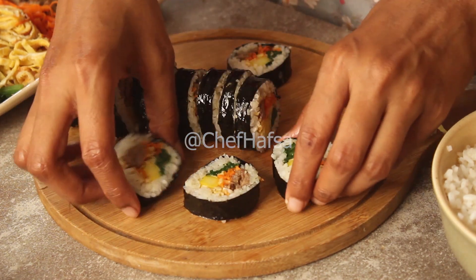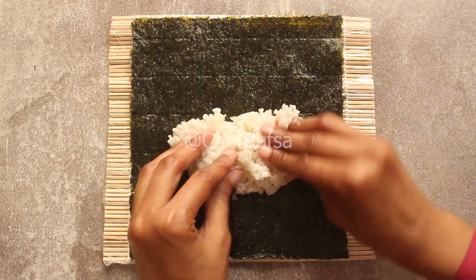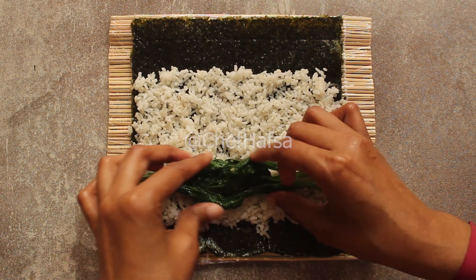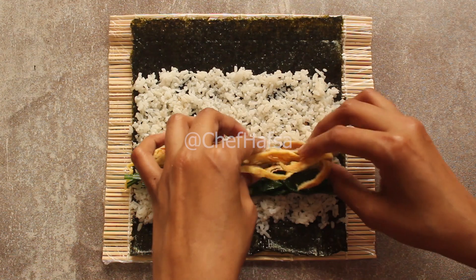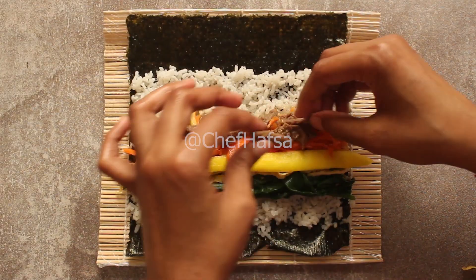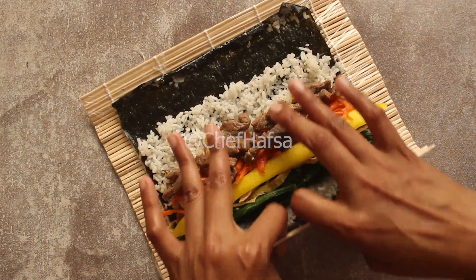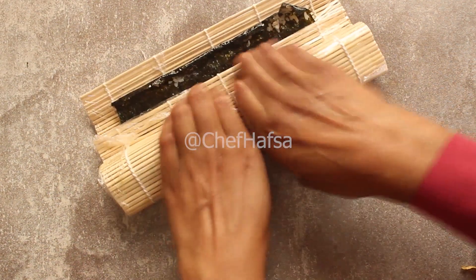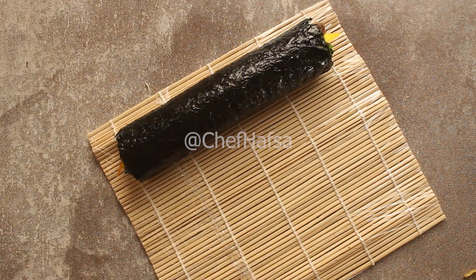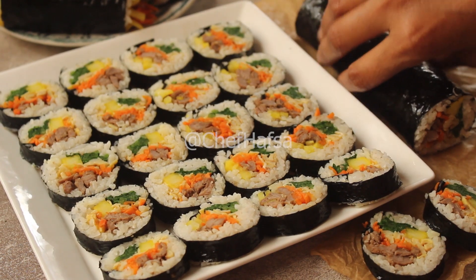It's very fun to make. We prepare all the kimbap rolls the same way — adding rice, spinach, onion, pickled radish, carrot, and beef — and set everything in rows so when we roll it, all the fillings are aligned. It is very easy and very delicious.